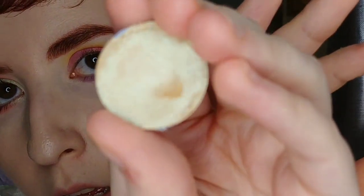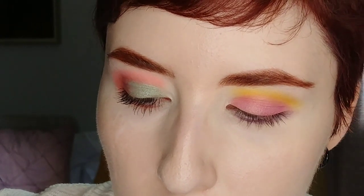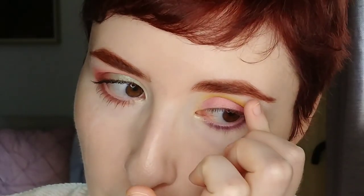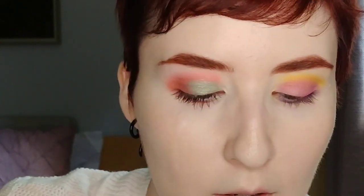I'm taking Soul by Cliona Cosmetics — it's a yellow gold with a teal reflect, a metallic duochrome — and putting just a little bit right on the center of the lid, on the inner corner, and on the brow bone. And just for fun I'm going to take the NYX Vivid Brights Eyeliner in Vivid Violet and do a very minimalist wing. I have a feeling this eyeliner has basically crapped it.